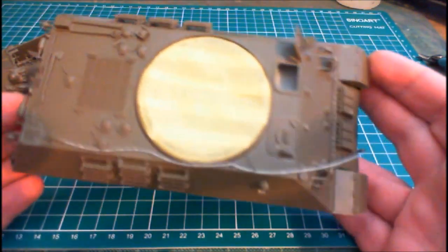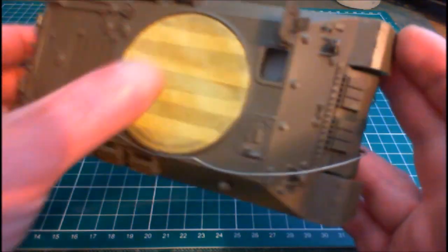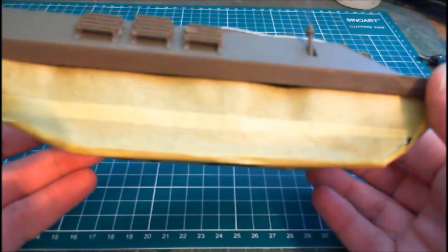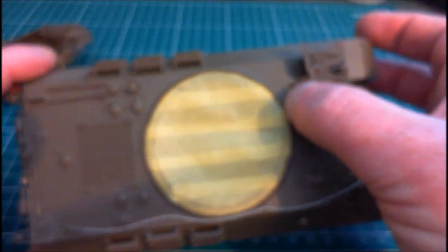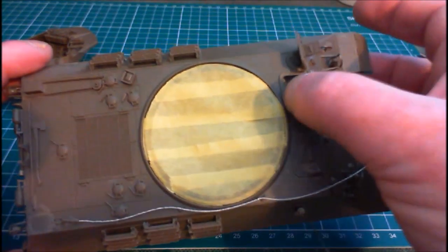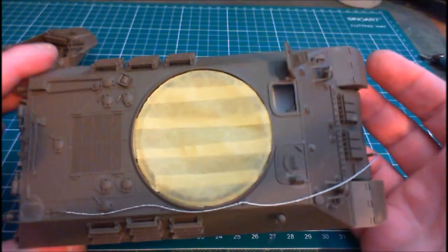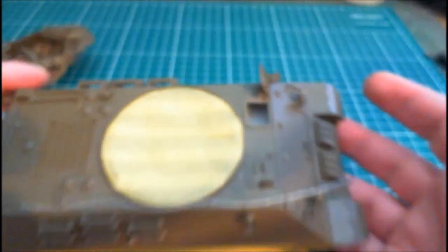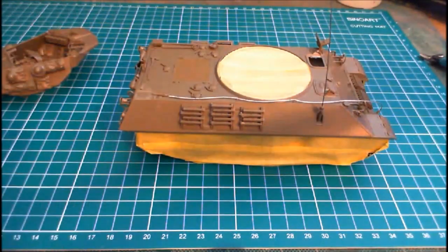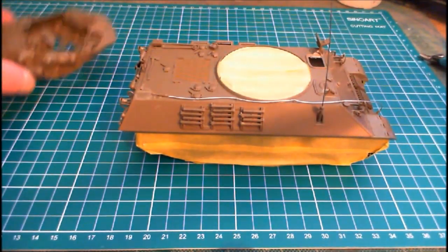I've got it all ready for painting now. I've got the masked-off section here. I'll add another bit of masking on there — I'll just stuff a bit of paper in there; that'll do the job, as long as paint doesn't spill into the inside. So that's it for this update, update number two.